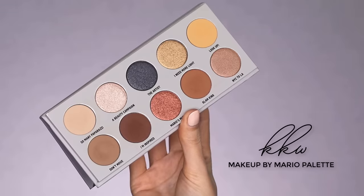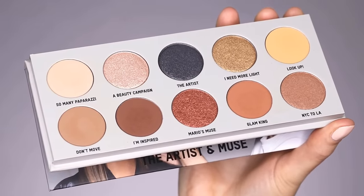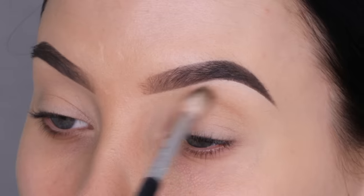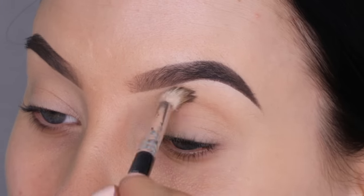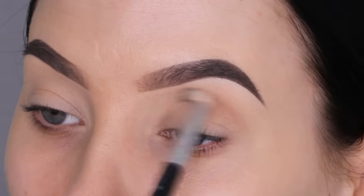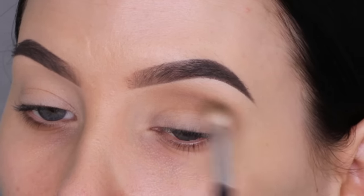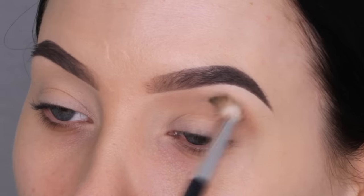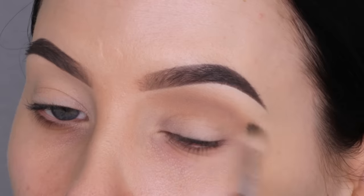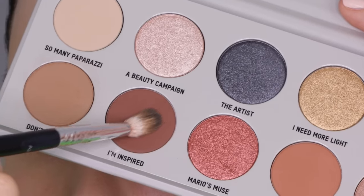Then I'm taking the KKW Makeup by Mario palette, which they recently launched — such a beautiful palette with a lot of neutral colors. Today I'm going to create the look that I already showed you guys at the intro. The first color I'm going in with is called Dome Move. I'm taking a blending brush from Anastasia Beverly Hills — it's the one with black hairs at the end and white for the rest of the brush. I'm going to start blending that in the crease, not going all the way from the inner corner to the outer corner, but focusing on blending it upwards towards my brow in the middle part. This way I'm going to create a sort of deep set crease, which I'm kind of going for today.